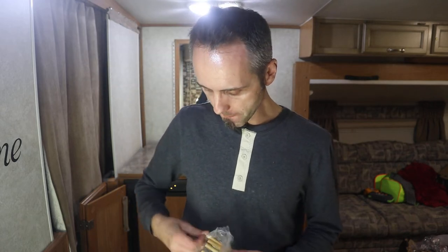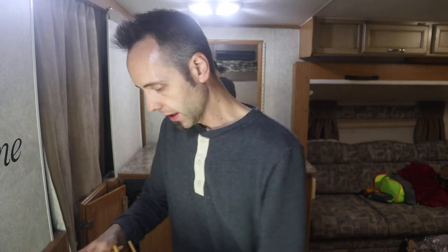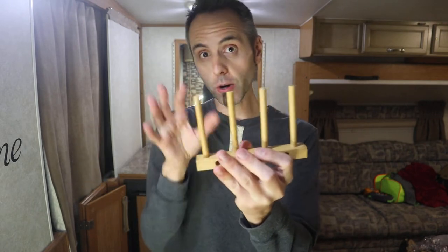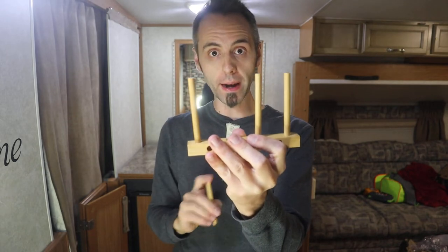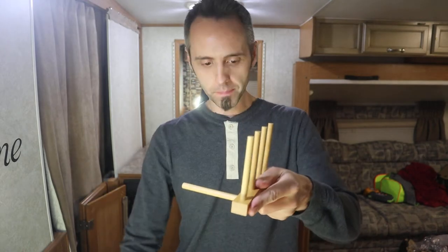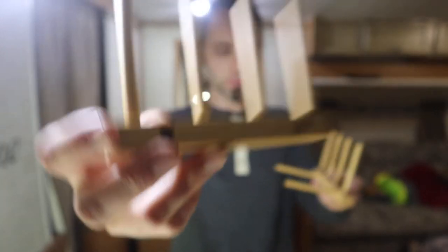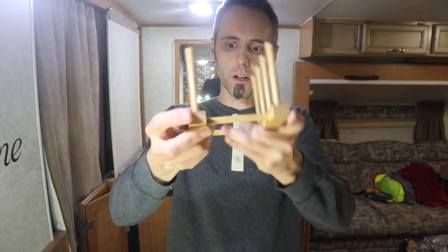One thing I might consider — these dowels actually come out if you want them to, which I like. Because if you have a pot or pan that's too big for this area, you can simply pop one out and have a little bit of extra space. But what I might do, once I figure out what's going to go in them, is glue everything down. Basically you just have a little rack like this. There are little holes on the side and you simply put this together like a puzzle.